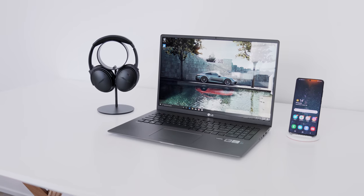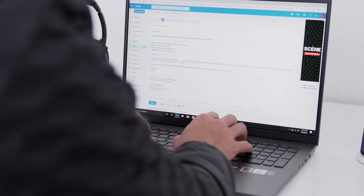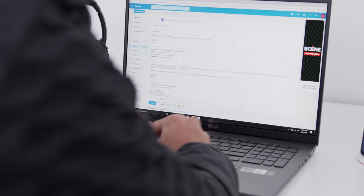Hey guys, what's up? It's Carl here back with another episode. You can see over my shoulder my setup is looking super minimal these days. I'm in the transition of moving to my new office, so a lot of my gear is actually in boxes and I've been working solely off of a laptop and I'm kind of reviewing it as well.